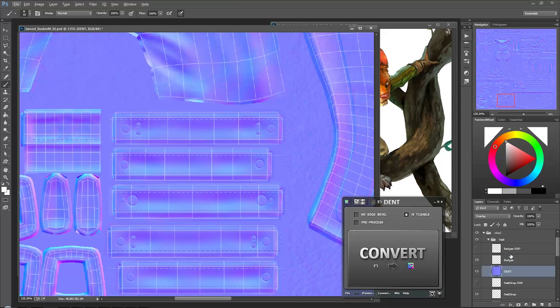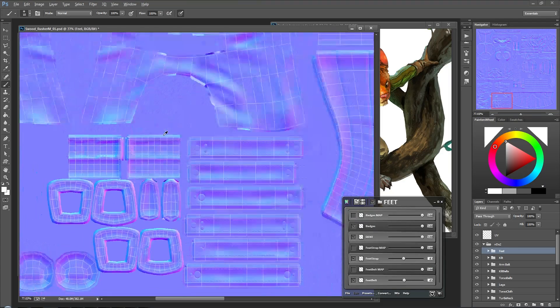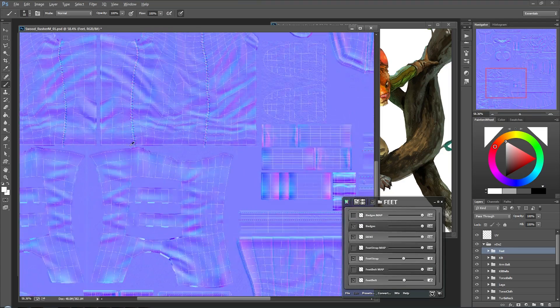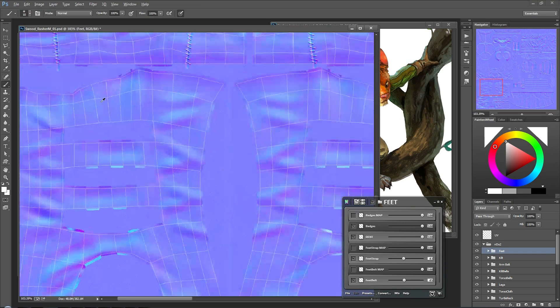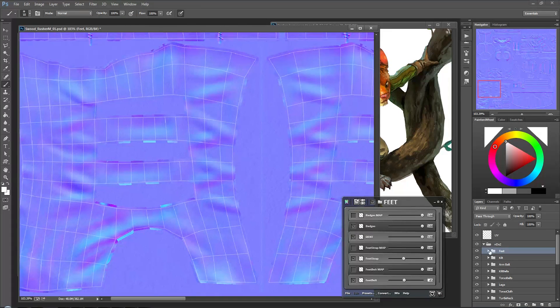And I want to use an overlay for that - like that. That indentation is looking good. Excellent. With that done, let's preview this back in Maya again - just double checking to see if there's anything I can add here before I go. I might add one more, so let's create another folder - we'll call it 'boot'.